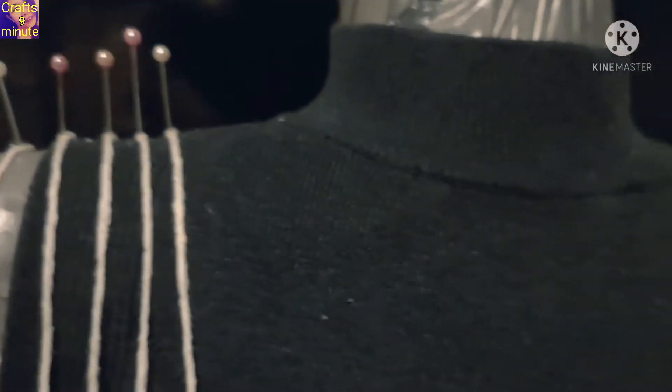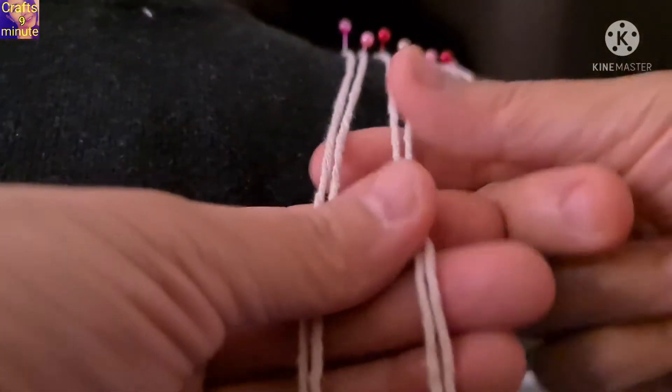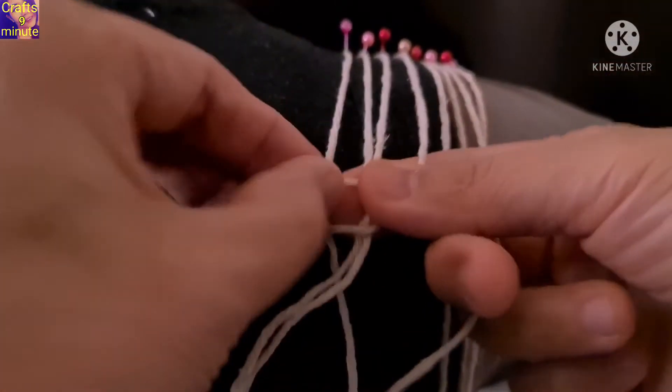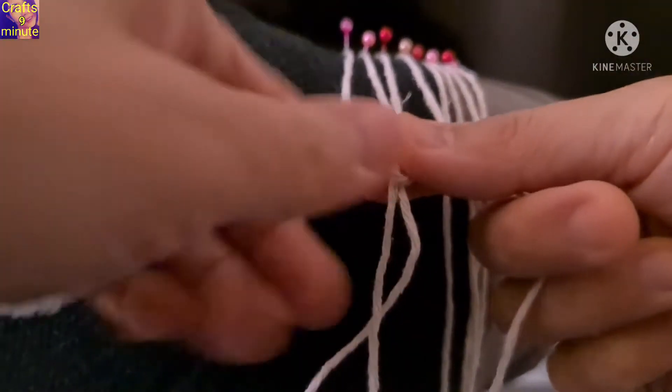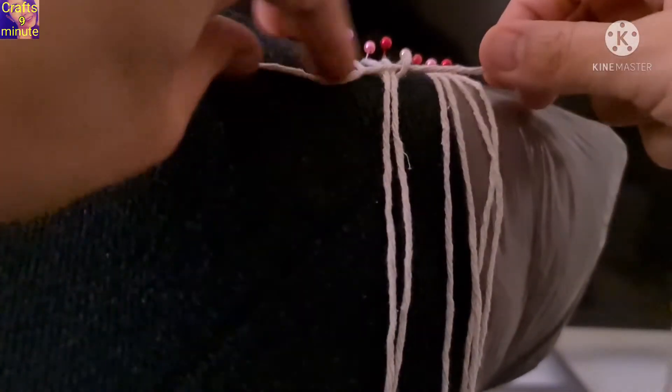Put cord 8 in the middle of the right shoulder. Do the same for the left shoulder. Use a square knot to attach the cords.